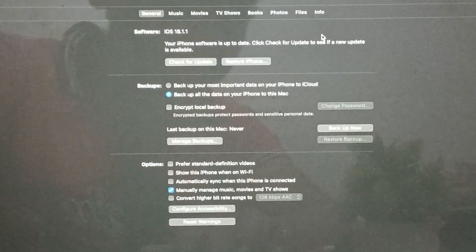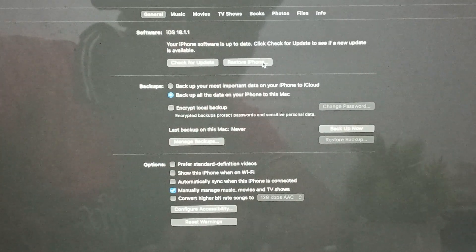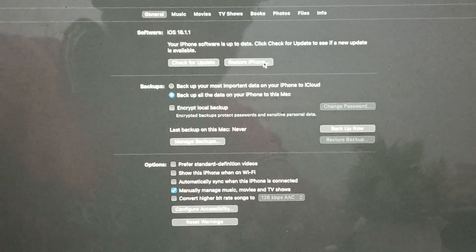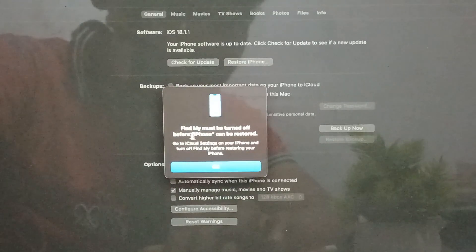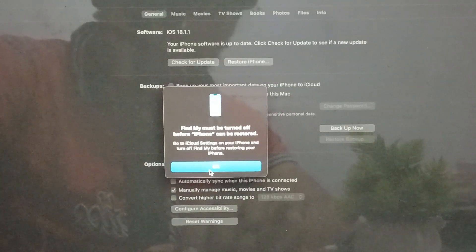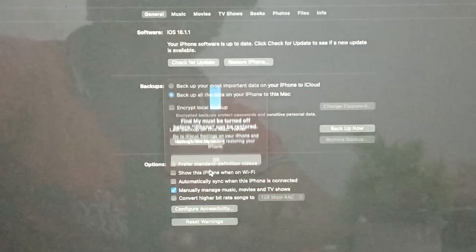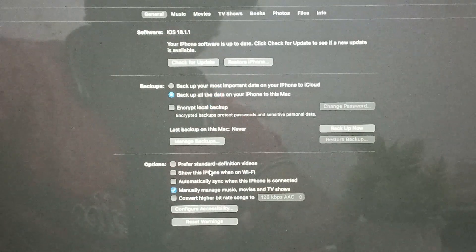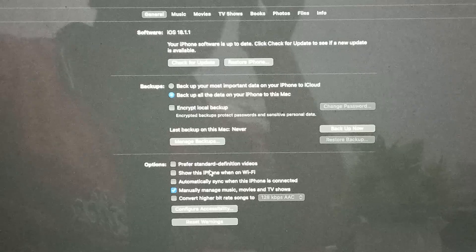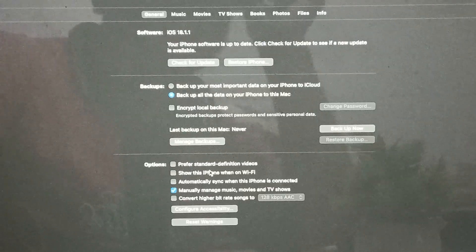The next step is to restore your iPhone. If your phone is still stuck on the screen, tap Restore iPhone. Note that Find My device must be turned off before the iPhone can be restored. You can turn off this feature from your phone, and then the restore process will begin.